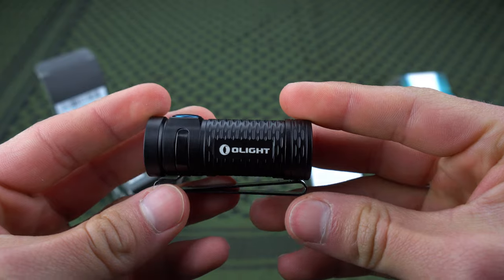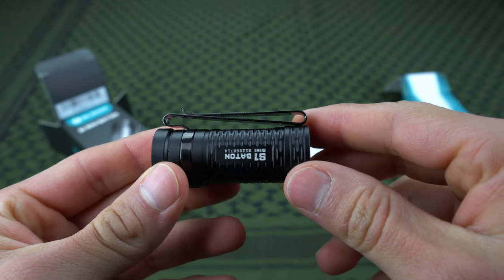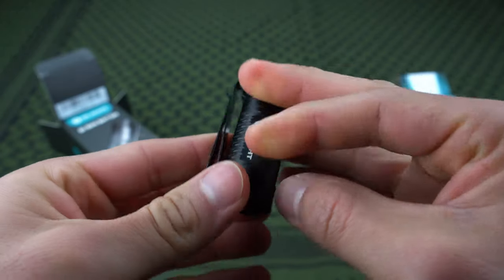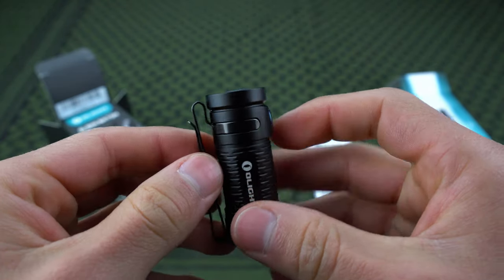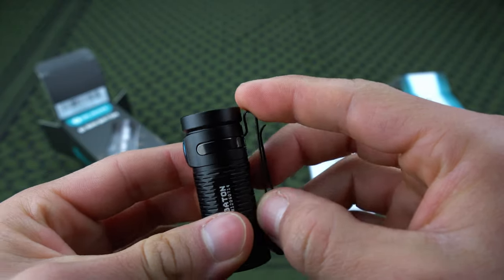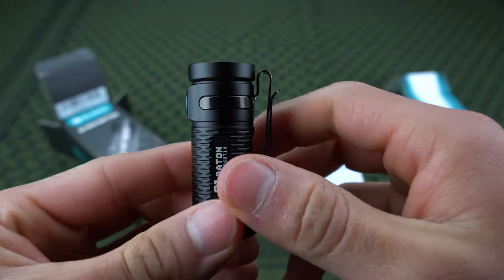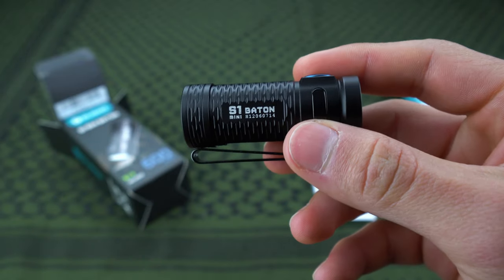Let's start with the clip. It's an S-style clip, which lets you clip it both ways — if you want to carry it bezel down, clip it that way; if you want to carry it bezel up, just clip it right there. That's really convenient. If you don't want to carry it with a clip at all and just want to throw it in a pocket or bag, the clip is removable. It's on there pretty snug, but if you give it a good tug it'll come off.